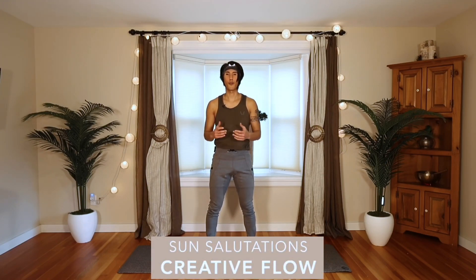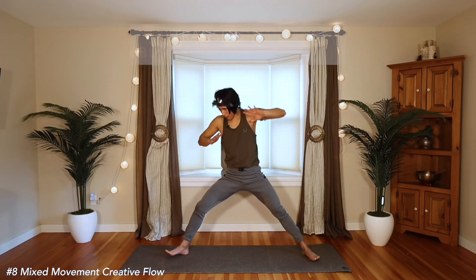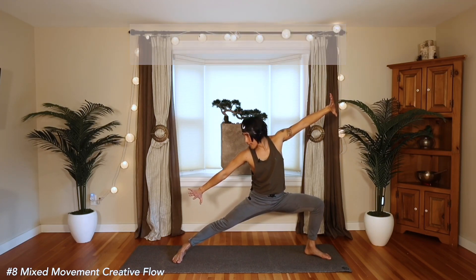This next and final version of Sun Salutations is more of a creative flow, mixing in some martial arts movements and just getting the body to simply move and breathe. We'll do a block here as we point the fingers to the sides, bending the back knee and gazing forward.